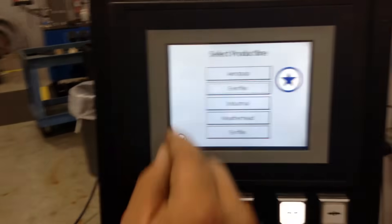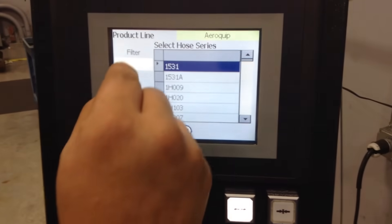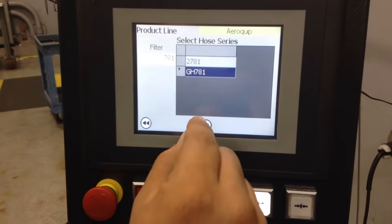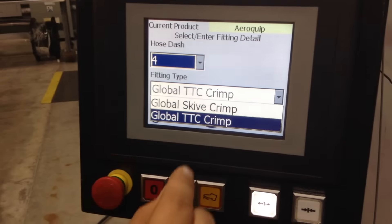Right here we will select Aeroquip. Now we will punch in the 781, select the GH781, Dash-4, TTC Crimp.